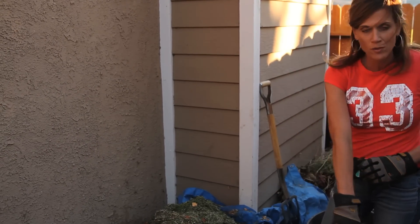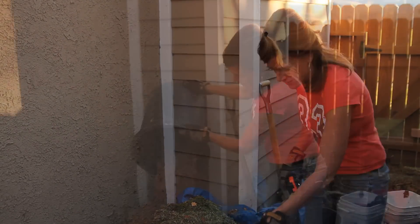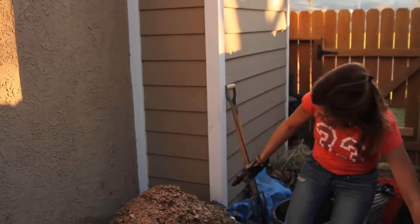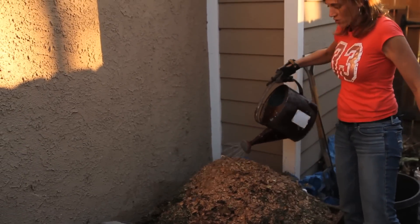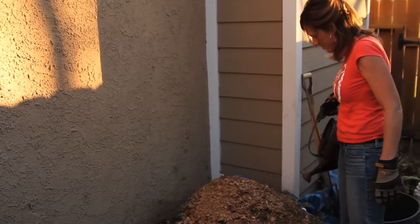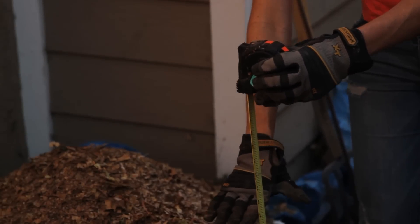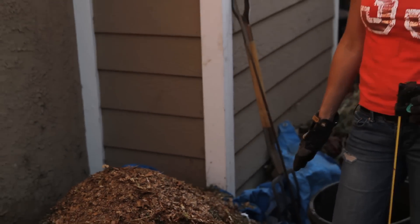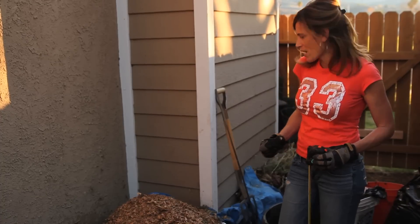I'll use up my grass clippings and this bucket of leaves. Well, I've got my last little pile of leaves on here. I'll water it down and give it a final measure - this is a lot of work to build a compost pile three feet high. It hits at about two feet four inches, so I didn't quite make it to three feet, but we're going to give it a go and see how it heats up.